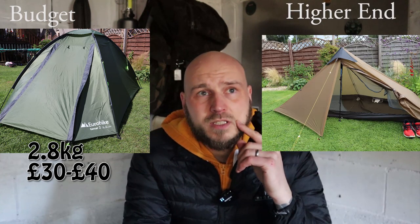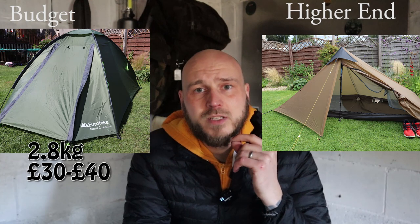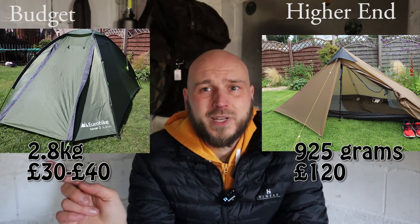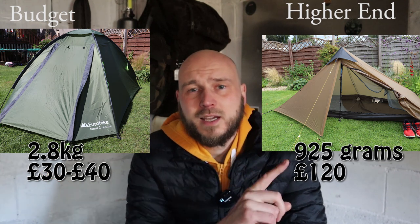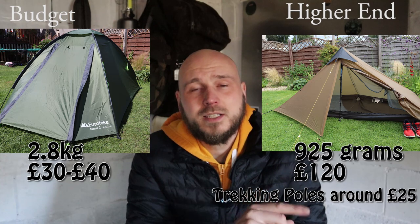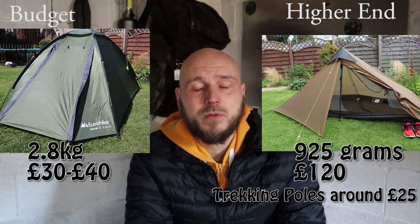For the higher spec, I'm going to pick the Lanshan 1 — it's not the highest priced one but it's a lot lighter. 2.8kg for the Eurohike versus less than a kilogram for this one. The only con is you need to bring your own trekking poles, which are cheap and they help you walk as well, so you've got the added bonus there.